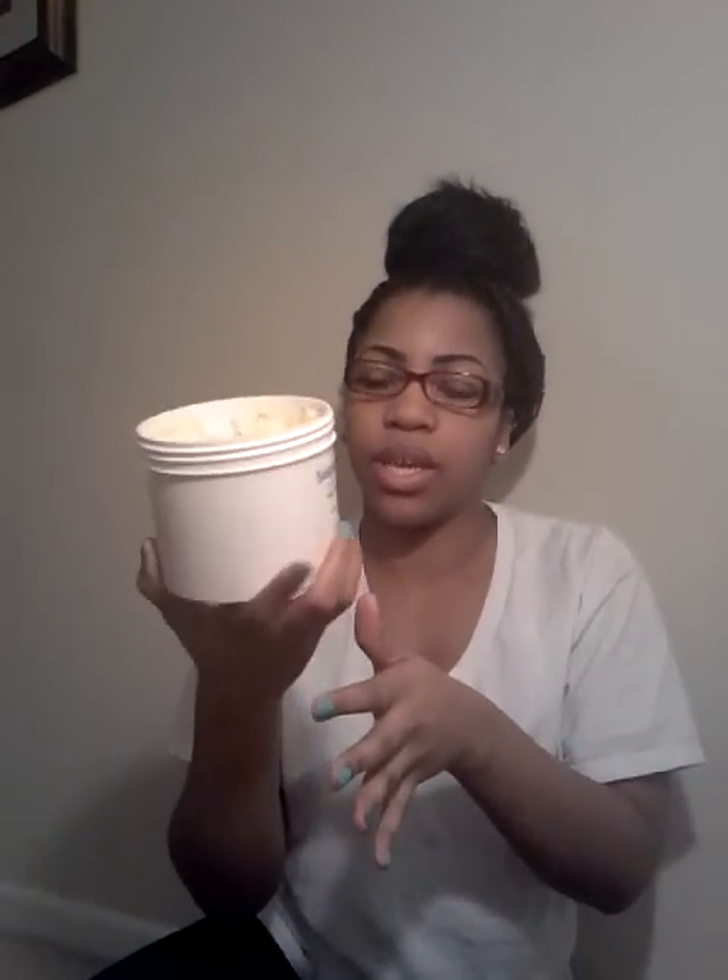I usually get shea butter straight from African markets in New York but I don't live there anymore, so I had to order online. This is pretty good stuff — it's really smooth and soft. I've been using it on my face and on my body and I love it. I've been using shea butter for years. This is a good price and it came really quick.